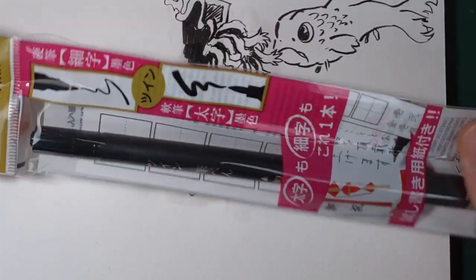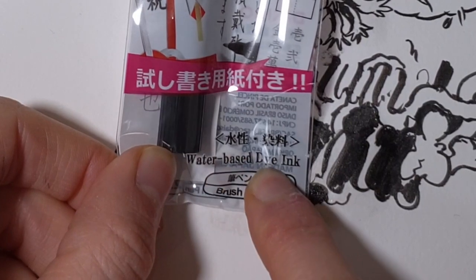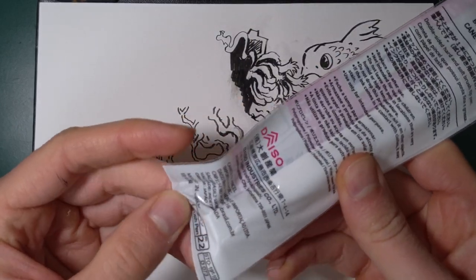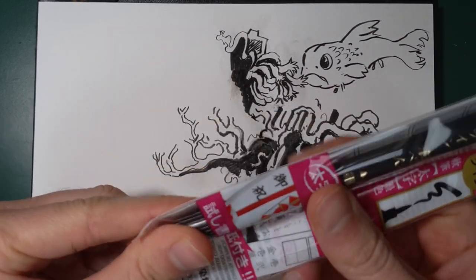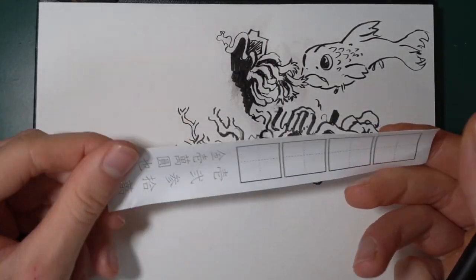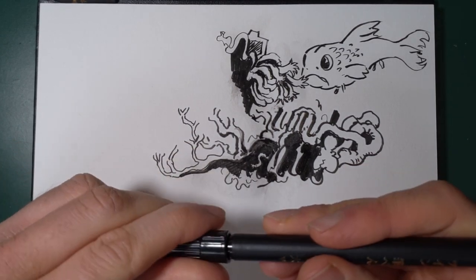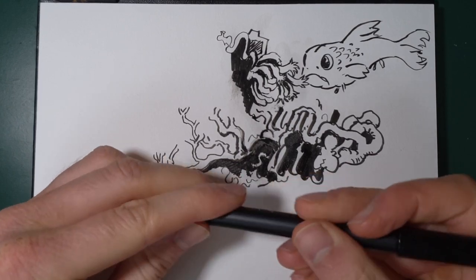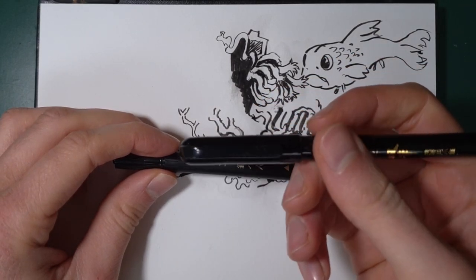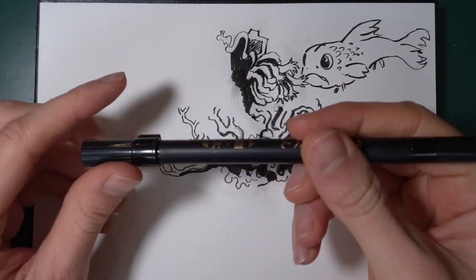The last brush pen. This one does not have Zebra or Platinum on it - it just says made in Japan. Water based dye ink. The reason I grabbed this one is it has two tips on it - brush tips. This one feels cheaper, it feels a lot cheaper. The plastic has this matte slippery finish about it. The Zebra and Platinum ones are quite polished, and polished plastic actually feels pretty grippy to my fingers. So let's try the big brush.